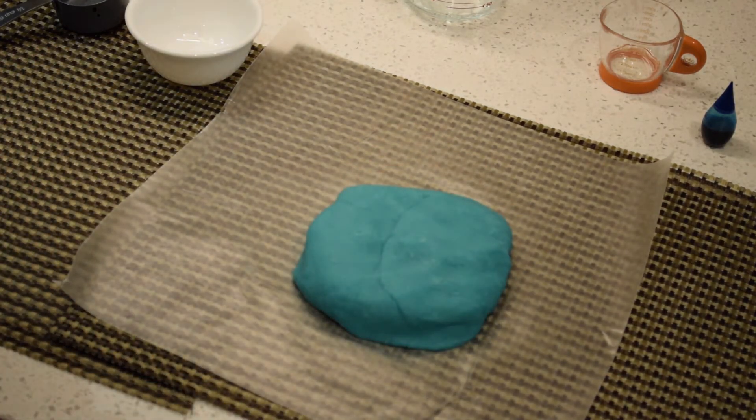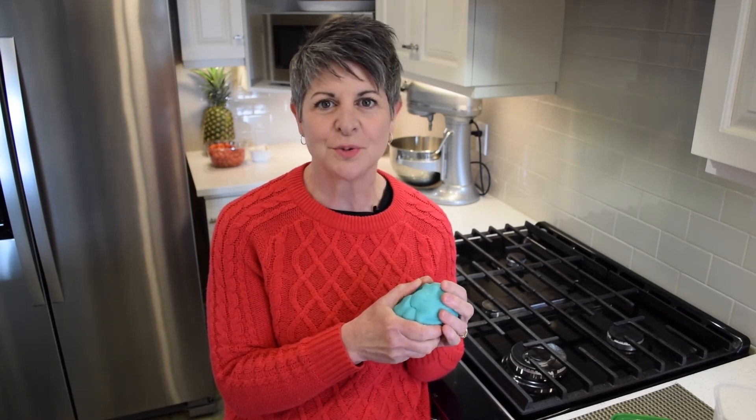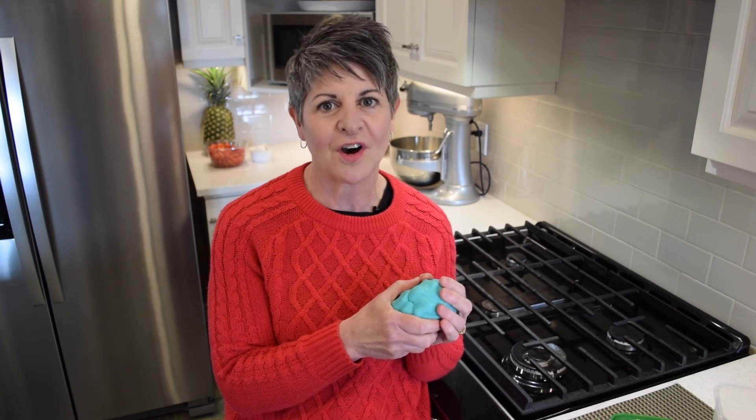Store your Play-Doh in an airtight container in the refrigerator. I hope you have lots of fun with your new Play-Doh. Thanks for watching. Please visit us at rwlibrary.ca to explore all our great free online resources.